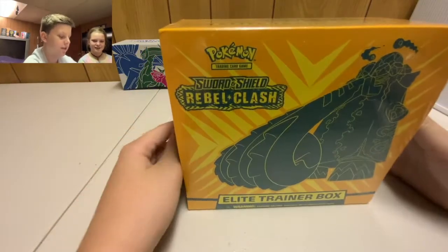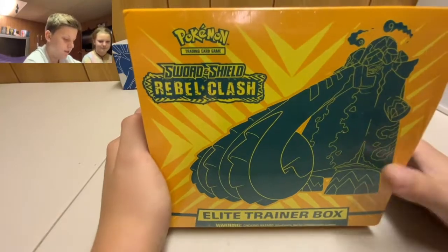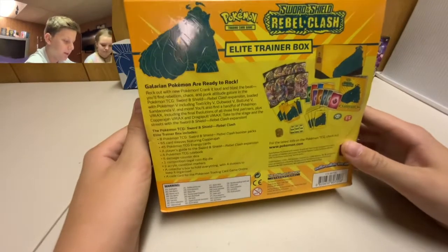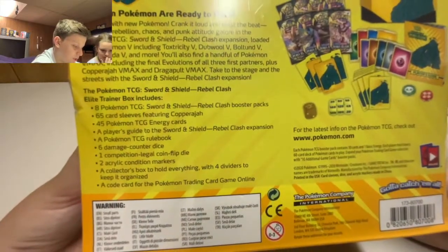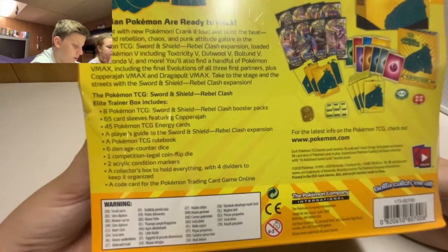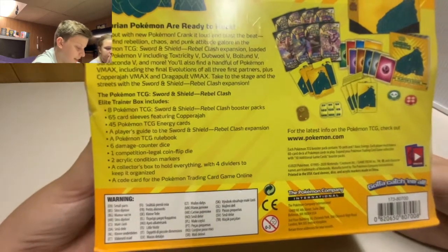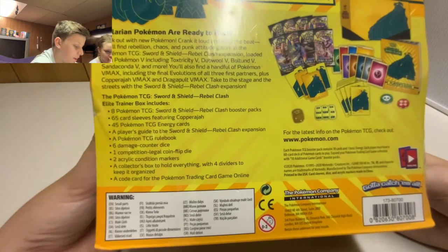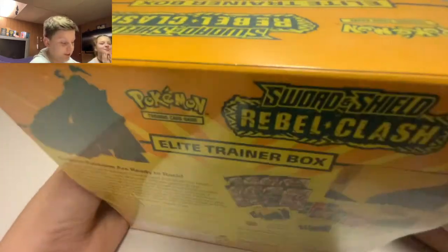Here it is up close — we have Copperajah on the front, which is great. Moving over to the back of the box, there's the bio if you wish to read it. The inclusions are: eight Pokémon TCG Sword and Shield Rebel Clash booster packs, 65 card sleeves featuring Copperajah, 45 Pokémon TCG energy cards, a player's guide to the Rebel Clash expansion, and a TCG rule book.